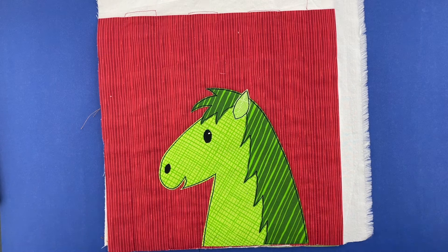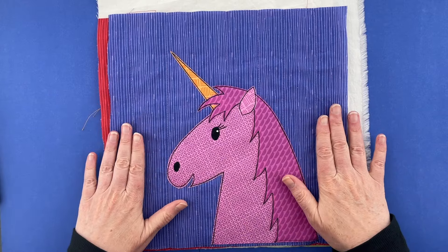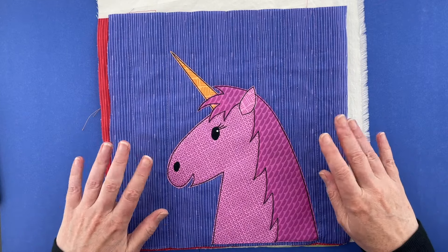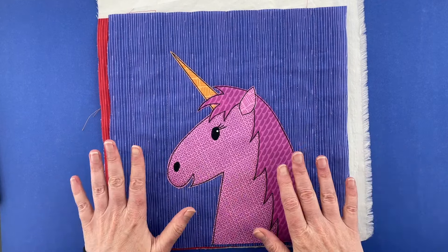To do that I'm just going to use a fine tip black Sharpie. It really doesn't matter that it's permanent because I'm going to stitch over these lines in black thread, so you'll never see the marker underneath and it doesn't matter that it's permanent.